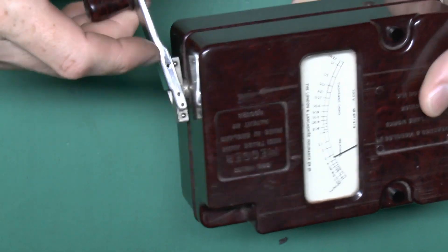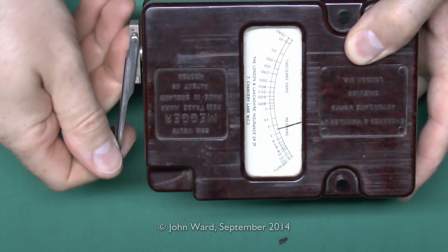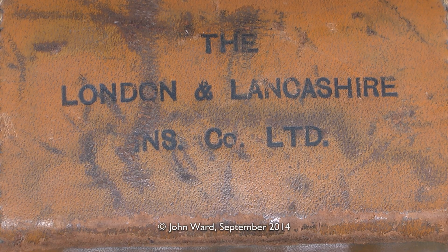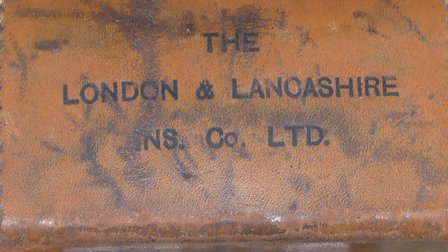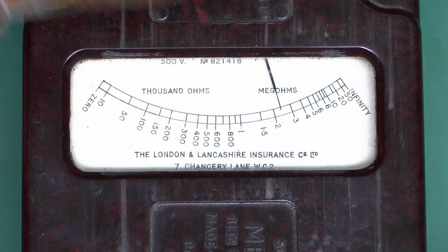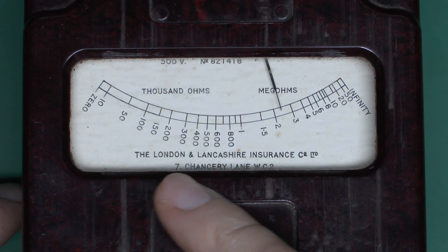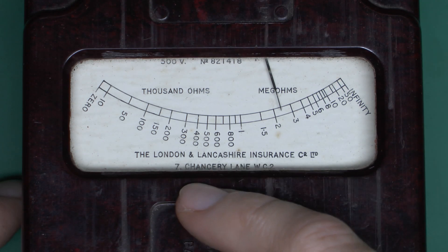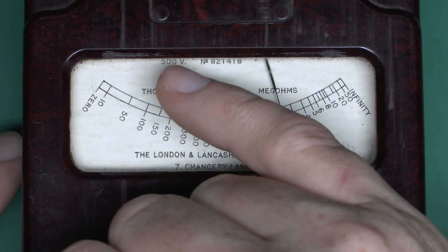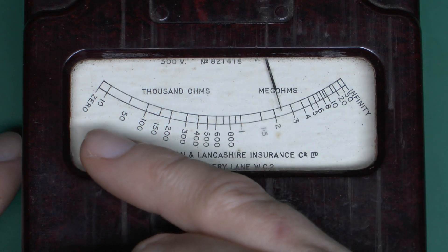On this end here's the handle to operate the device — no batteries required here. That just rotates to generate the required voltages. The leather case has an imprint on the opening flap: the London Lancashire Insurance Company Limited. The scale of the device also has the same printing, along with their address of 7 Chancery Lane WC2, 500 volts at the top, and the serial number 821418.